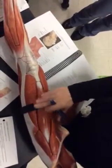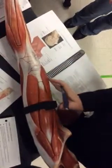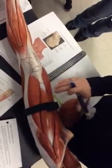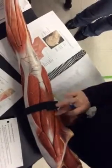Then our quadriceps — we have four quadriceps. Our rectus femoris is here in the middle, flanked by our vastus medialis and our vastus lateralis. The fourth quadriceps is beneath the rectus femoris, so that's going to be the vastus intermedius beneath.